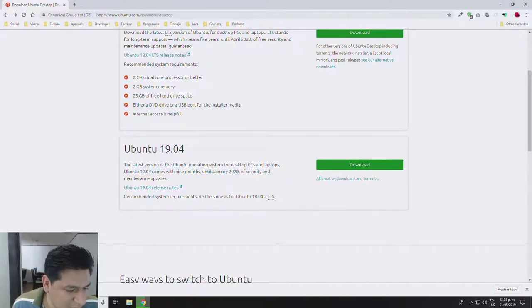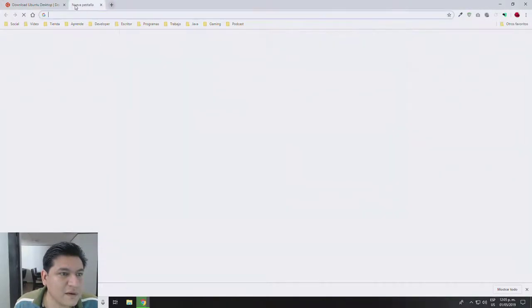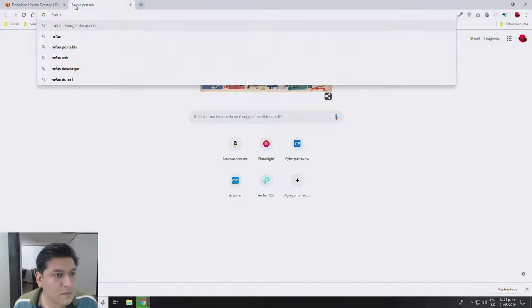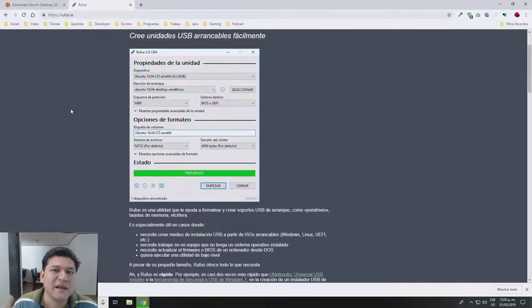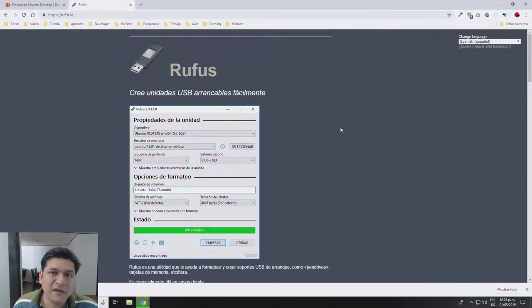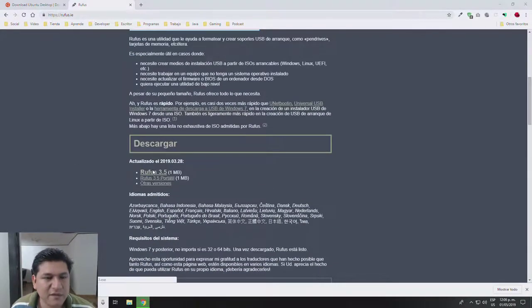It looks like the download is about to finish. I need to find the Rufus software — let me Google for it right now. It's basically a little program that creates bootable USBs with ISOs from Linux distributions or even Windows. I'm going to download it to the same place. Now I already have a two-gigabyte image from Ubuntu and the Rufus software is already downloaded.